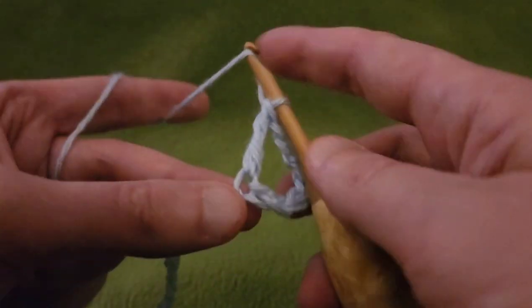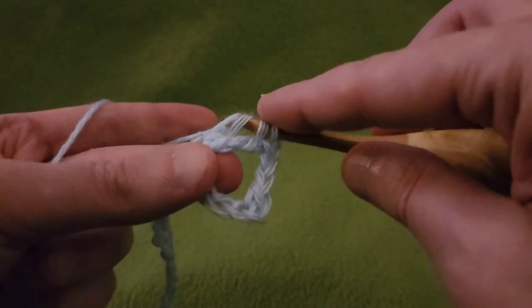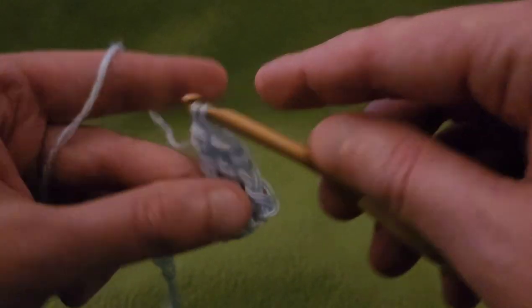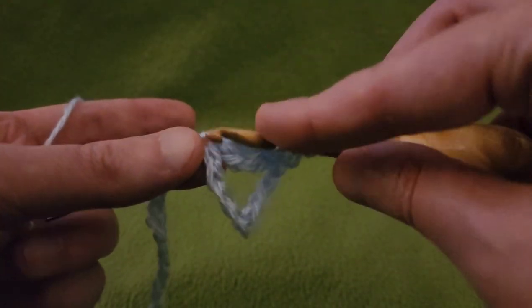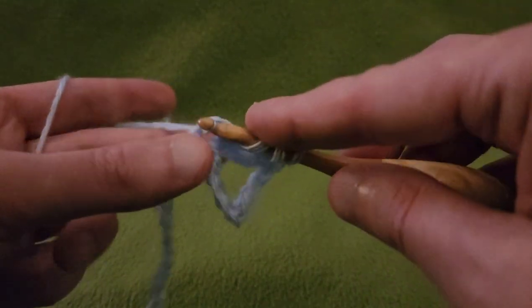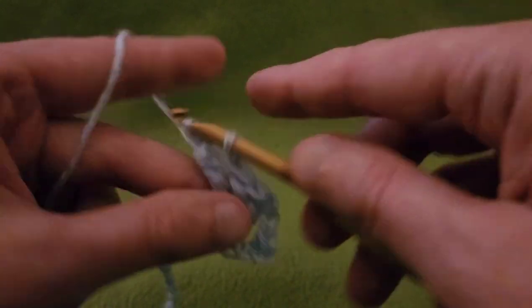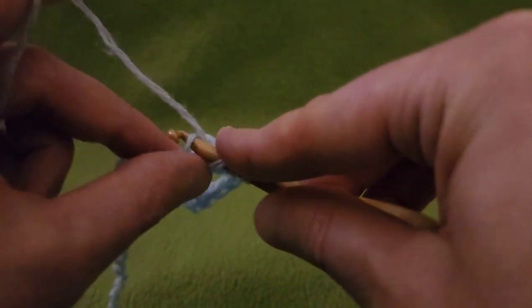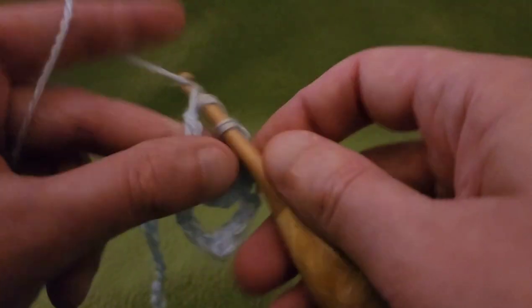We need four more for a total of five. I imagine you could replace the trebles with doubles, although you may need to make some adjustments with the length of the chains in between. It's worth looking into if you're not a fan of trebles, but I think this looks rather lovely so I kept it as is.